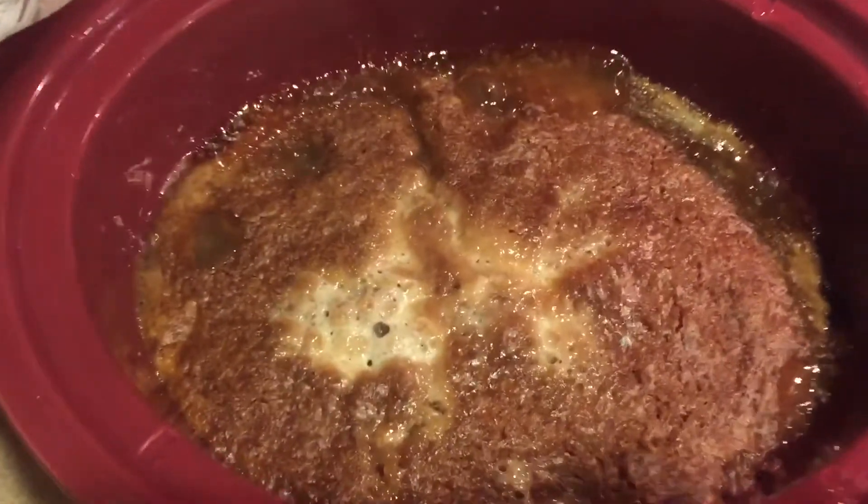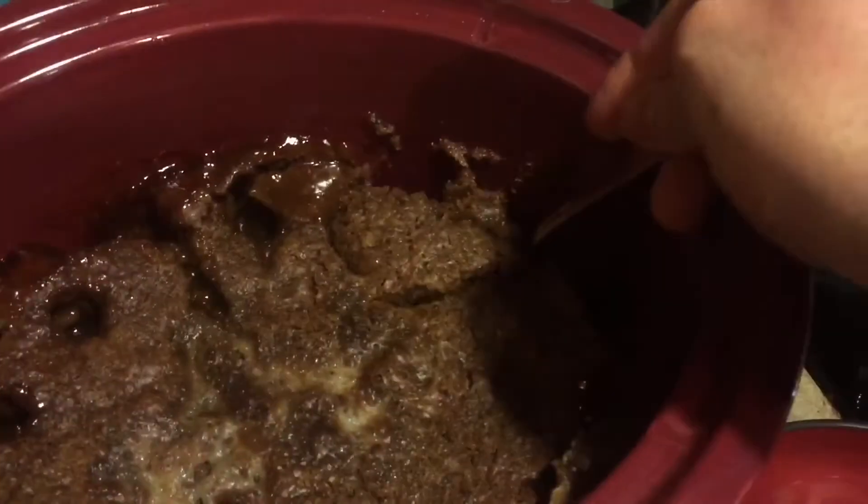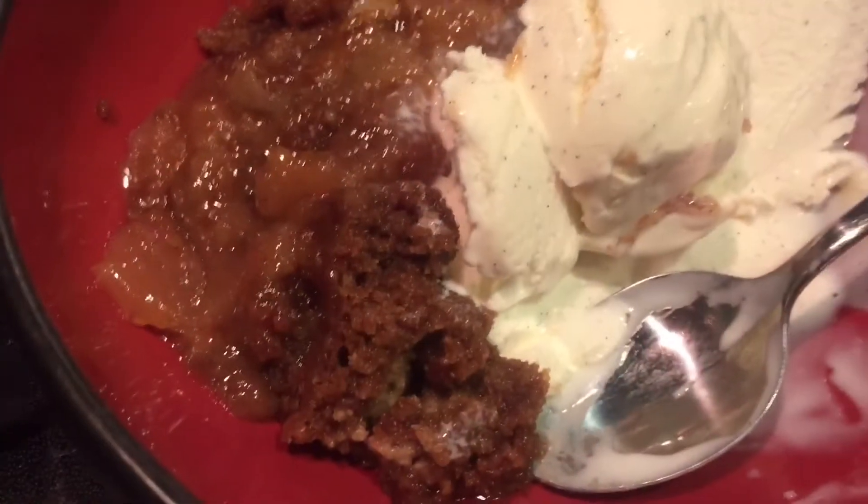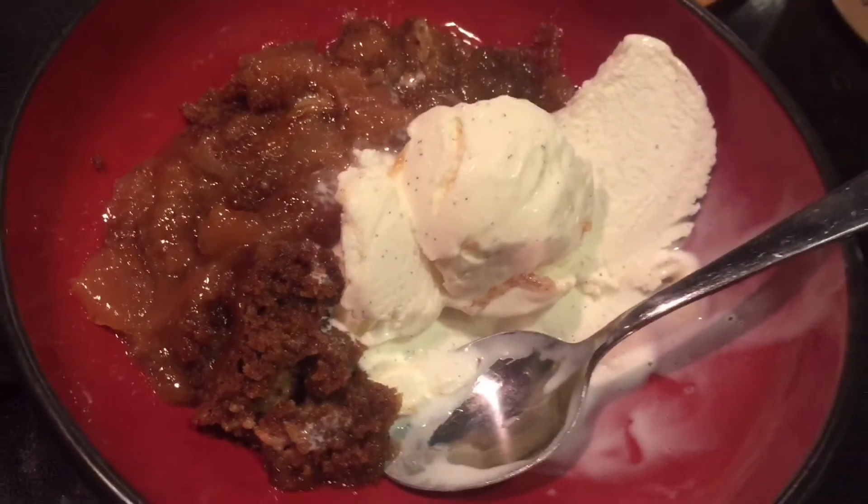It ends up crispy, delicious. If you like spice cake, if you like apple crisp, you're gonna love this. Serve it with some ice cream. So simple, your kids are gonna love it. There you go.